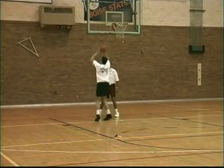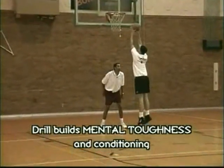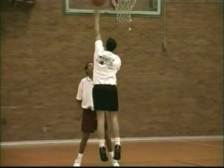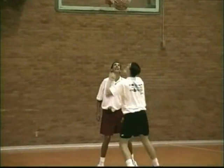Good job. Bang it. Bang it. Let's hear your voice a little bit — you're getting tired, work. Come on, you work. Let's go. You'll be all-conference next year. All-conference. Let's go. Come on, move. Good. Good. Good. Get up there and bang that thing.